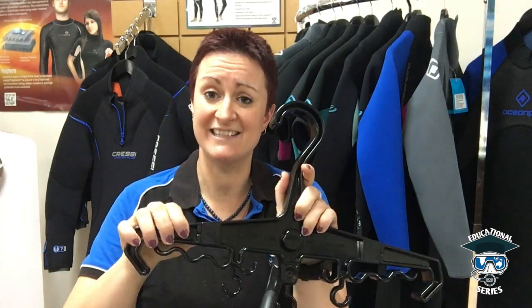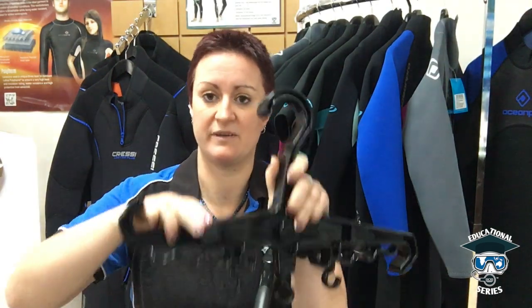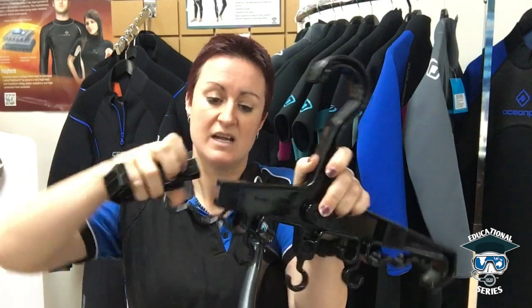These hangers here are fantastic and they're actually convertible for your BCD as well, so dual use. You'd buy two of them — one for your BCD, one for your wetsuit. They're really broad and super industrial so you'll be able to put a really heavy wet wetsuit on it without it breaking.